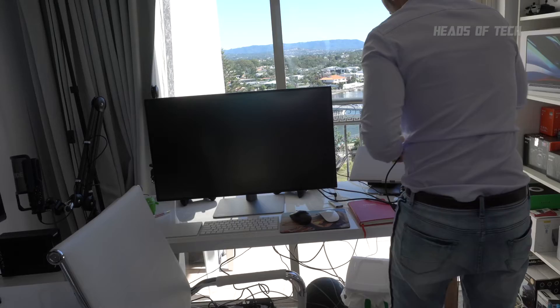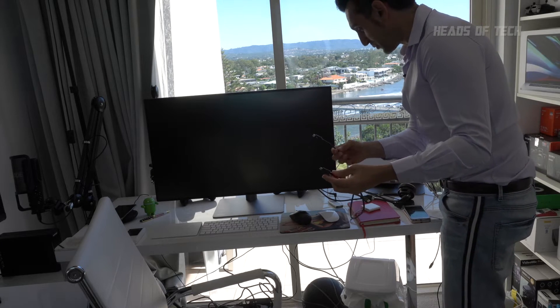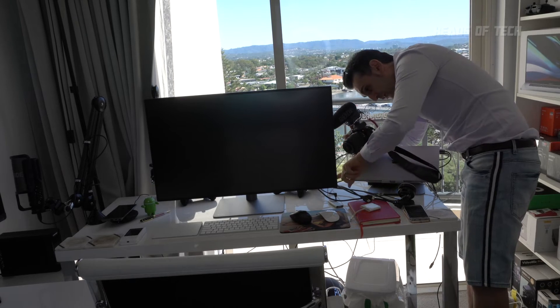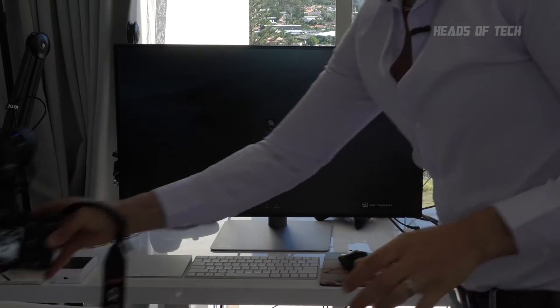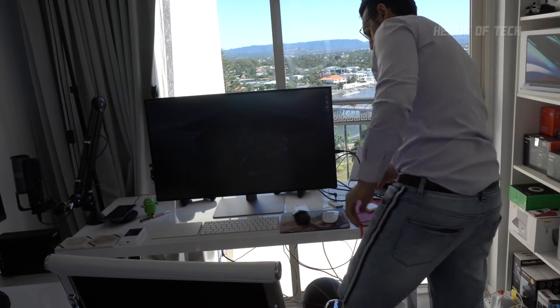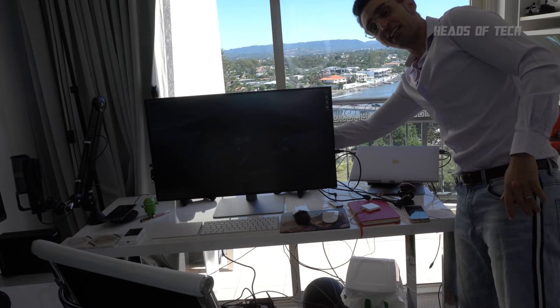I've never used a Thunderbolt 3 display before. It's going to be pretty fun to see if it works. Usually I've been using this Apple display connector and it gets pretty warm. I'm hoping that this TB3 cable will allow me to access all the USB extra ports with just one cable. There is a power on switch and a little joystick. And it's turning on — boom, we see something on the screen. I'm going to plug in my USB extension in the side of my monitor to test if USB flows through the Thunderbolt 3 — and it does.